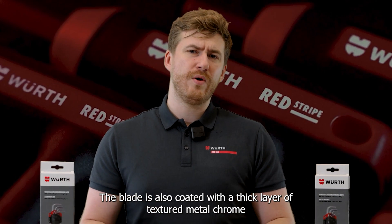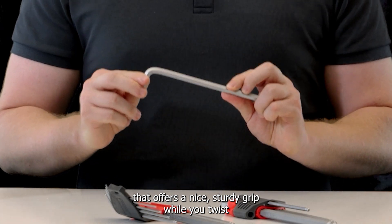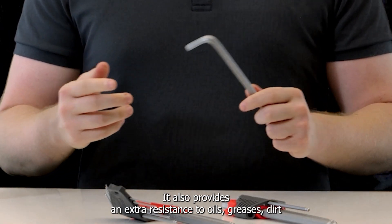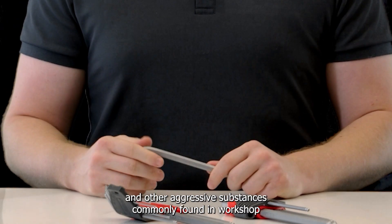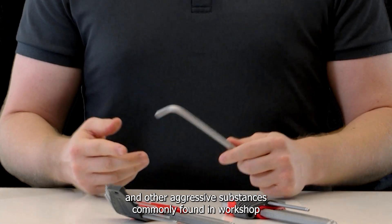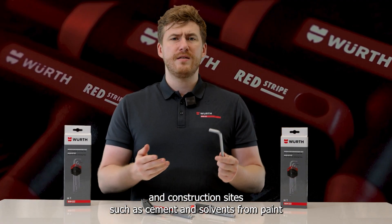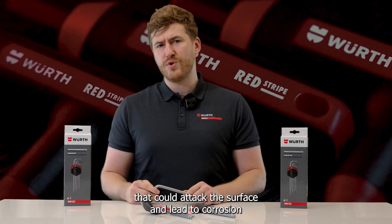The blade is also coated with a thick layer of textured matte chrome that offers a nice sturdy grip while you twist. It also provides extra resistance to oils, greases, dirt and other aggressive substances commonly found in workshop and construction sites — such as cement and solvents from paint — that could attack the surface and lead to corrosion.